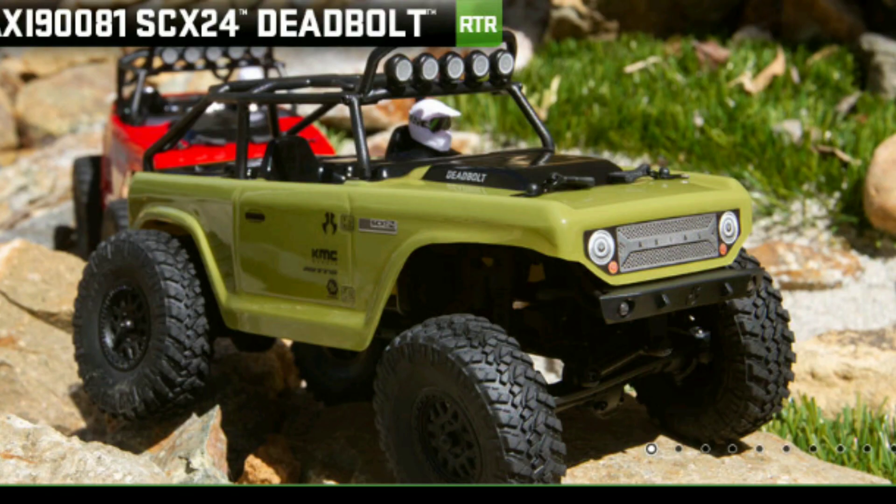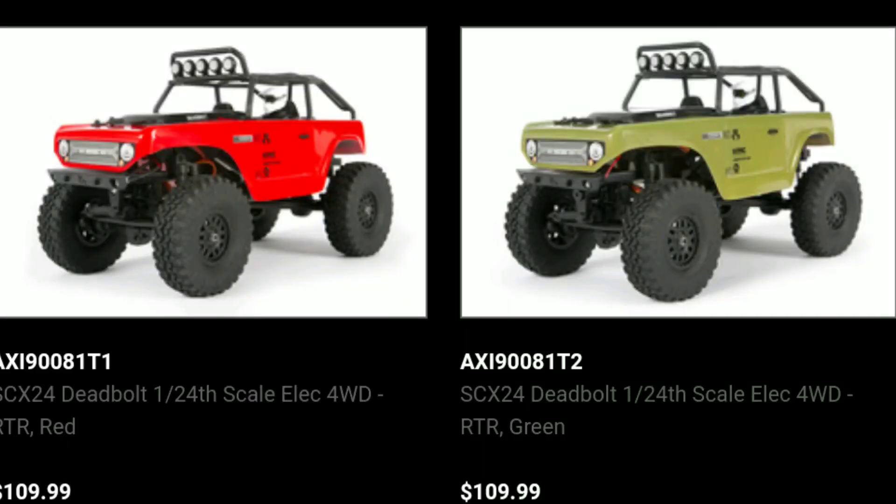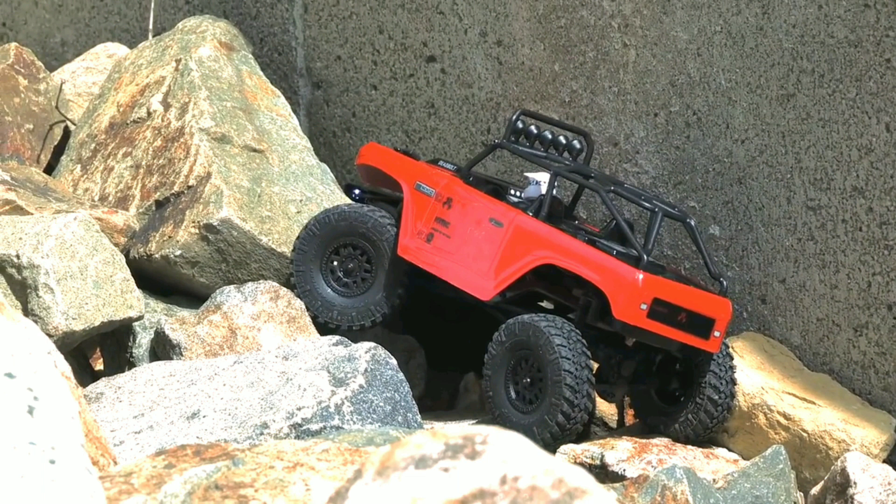Hey guys, JT here with a quick RC update. Axial has released the SCX24 Deadbolt — basically a 1/24-scale version of their popular Deadbolt truck. As you can see, it comes in two colors, and I've listed the price and part number there as well.